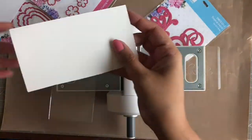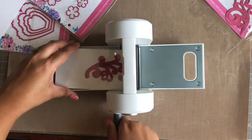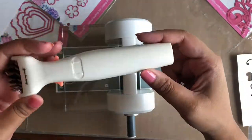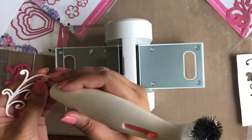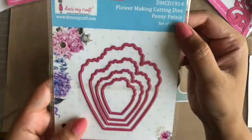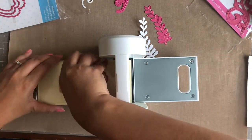Next, I am cutting using a 250 GSM cardstock with a Tropical Swirl die from Dress My Craft. I am making the same sandwich as before and going to and fro for this die as it is a little intricate. And look at that — what a superb, clean, crisp cut! I am using the ultimate die cleaning tool from Dress My Craft to clean the die and take the die cut out of it. Now let's try an even heavier cardstock, which is 300 GSM, and use the biggest petal from the Peony Petals die set.